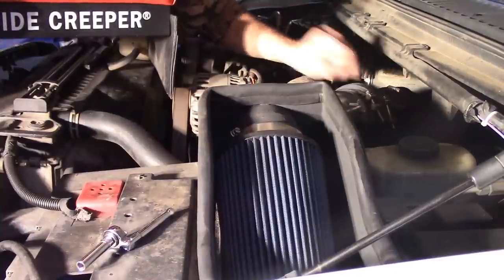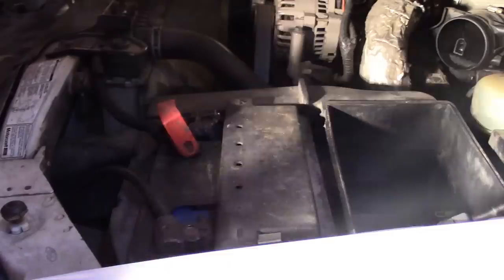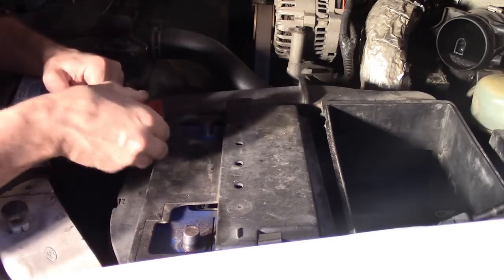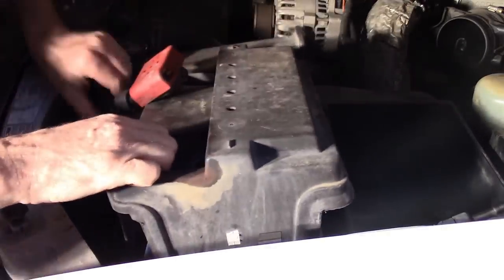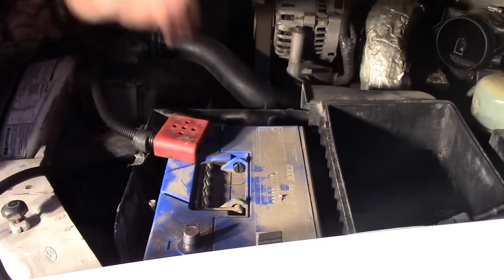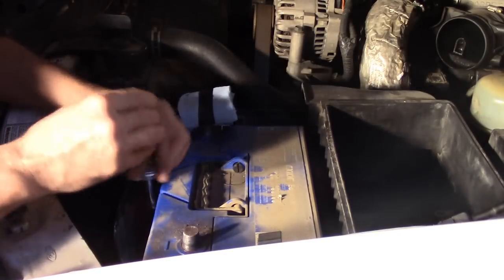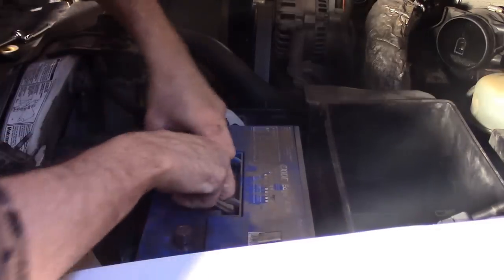Start by removing the band clamp on the air tube for the air cleaner — just pull that loose and put the air cleaner up out of the box. Use a 13mm wrench to loosen up both battery cables and they'll slip off. Remembering this one is still hot, snap the battery cover off, lift it out, then use an 8mm wrench to loosen up the hold down. Move your battery hold down, slide the battery forward and lift it right out.